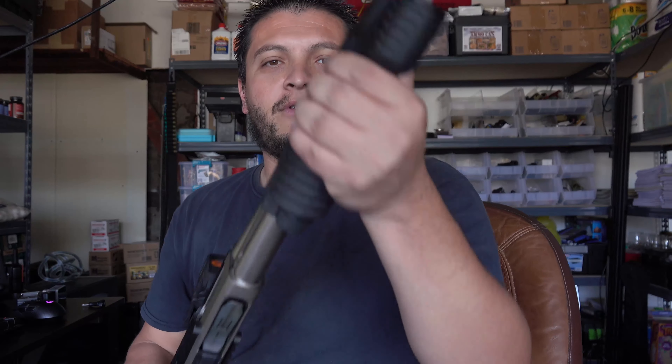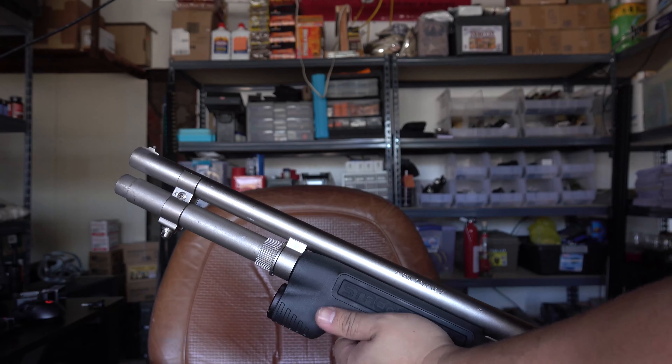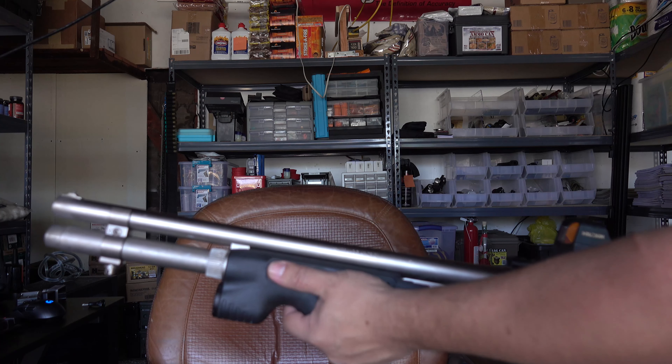Because the button is right up there — when you're holding the shotgun, your hands are about right here and the light is right there, so it's very close to your grip position.